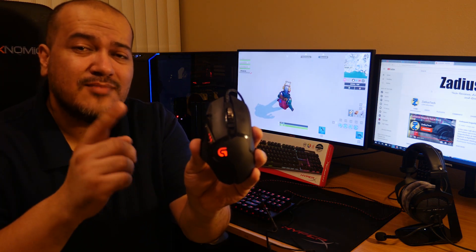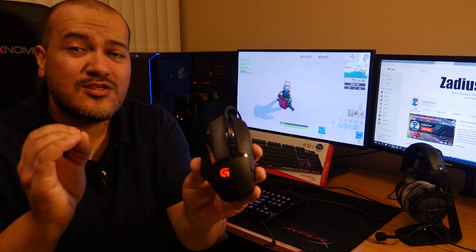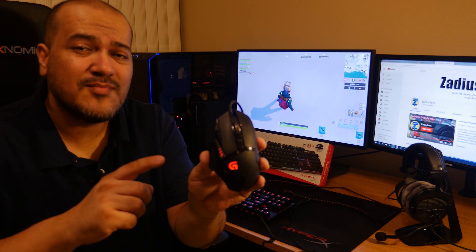By the way, if you're looking for the best mouse to use for PlayStation 4, this is it. This is the one I've been using and I've had zero issues with it, unlike other mice that stopped working in the middle of a game. This Logitech mouse has worked great for me — I'll leave a link in the description below if you're interested.